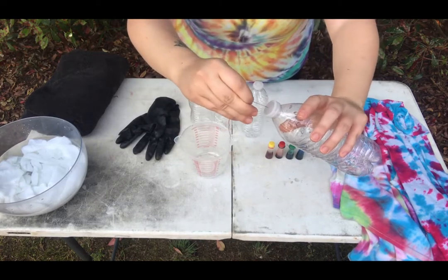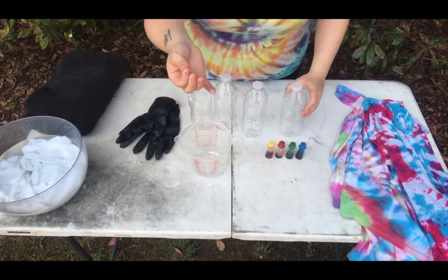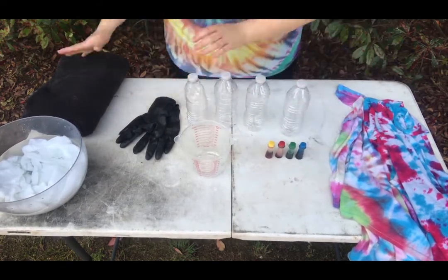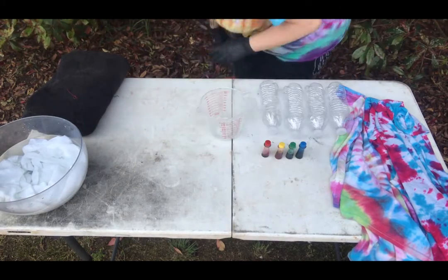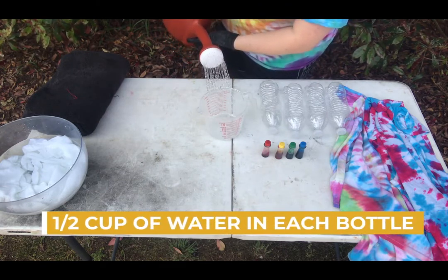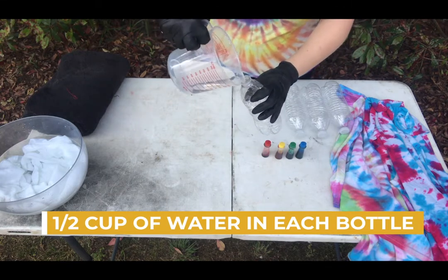take a needle and poke a hole in the top of the water bottle. You will do this for each bottle for each color that you'll be making. Now go ahead and put on your gloves to get ready to mix your dye. First thing you're going to do is pour a half a cup of water into your measuring cup and then pour that water into one of your water bottles.